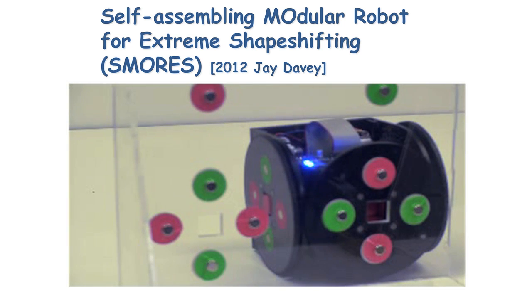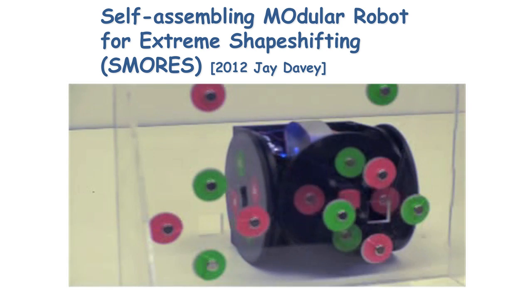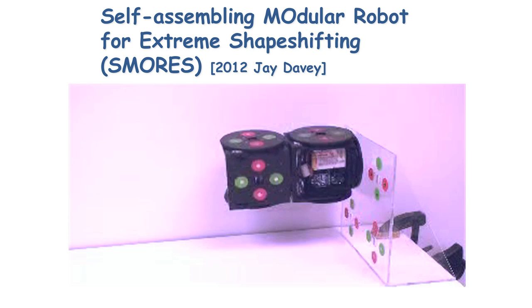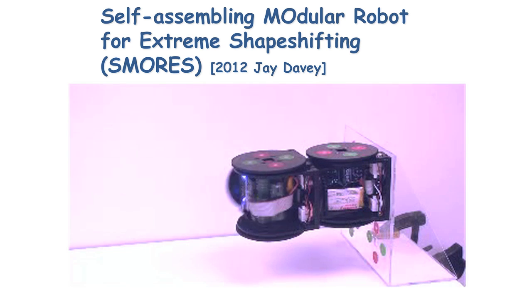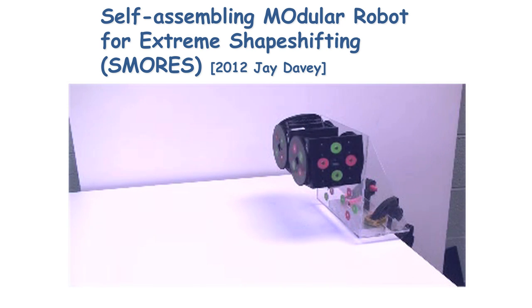These systems dock and undock magnetically — the red and green dots show the polarity of magnets. They attach and detach that way, exploiting the property of magnets which are strong in tension but weak in shear. So when it wants to undock, it sticks a key out, twists the key, and then undocks that way.